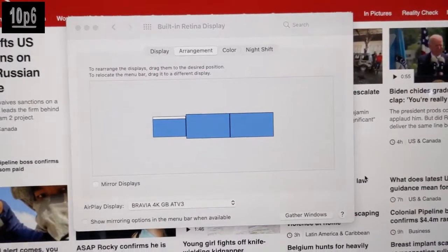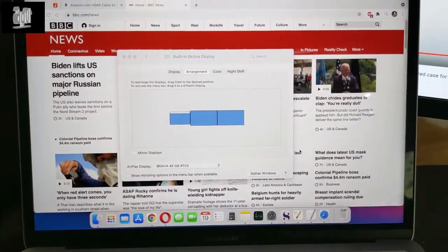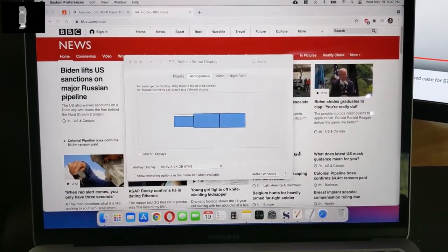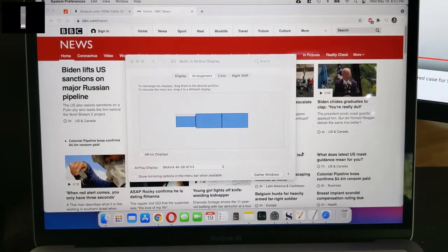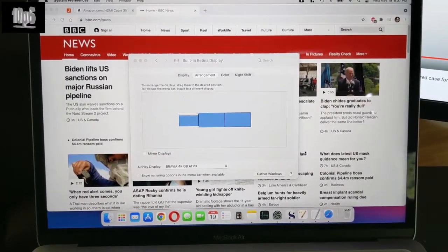Now there is a bit more delay on the AirPlay screen as it's wireless. However, it does work perfectly fine and there don't seem to be any artifacts. The quality seems to be great. So if you have a project where you need a third screen, then that is one solution.